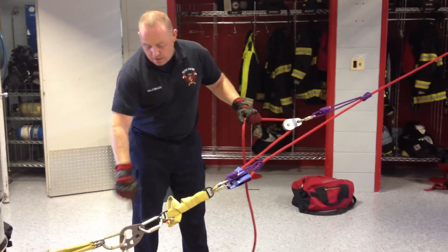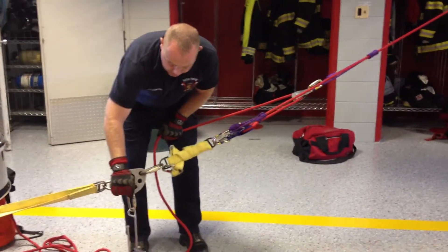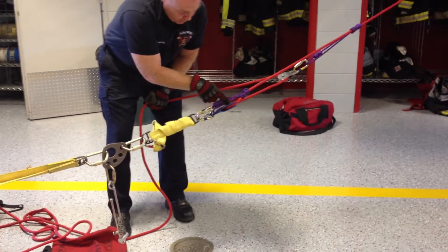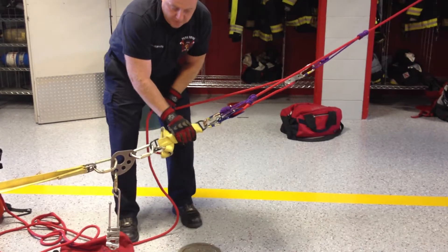We have my 3-to-1 inline. I'm going to move over to my brake bar rack. We have our RPM setup: rack, pulley, and a Mariner's hitch. This could also be replaced with a Hokie hitch.